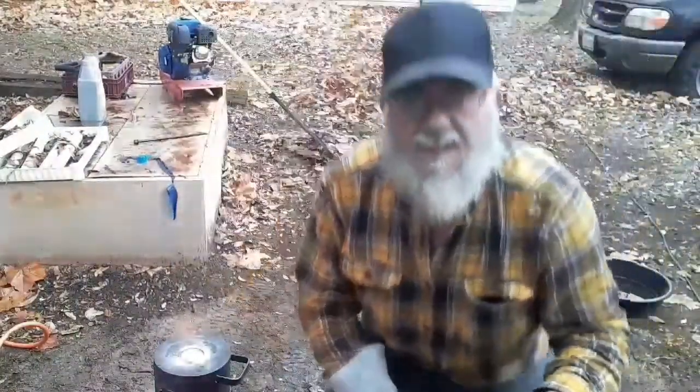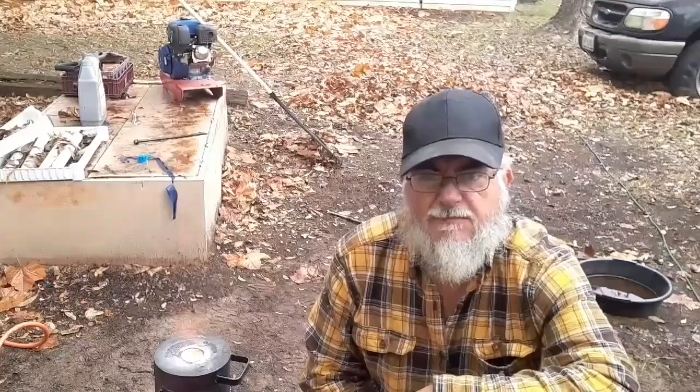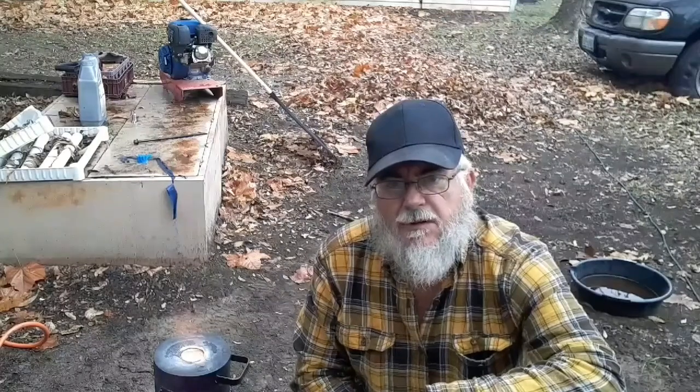Alright, we got the forge heated up, silver's melted, and I pre-warmed my mold. So we're gonna get you going here in just a couple of minutes. I'm not gonna bore you a whole lot — we're gonna pause it and cook this thing up. We'll get ready.